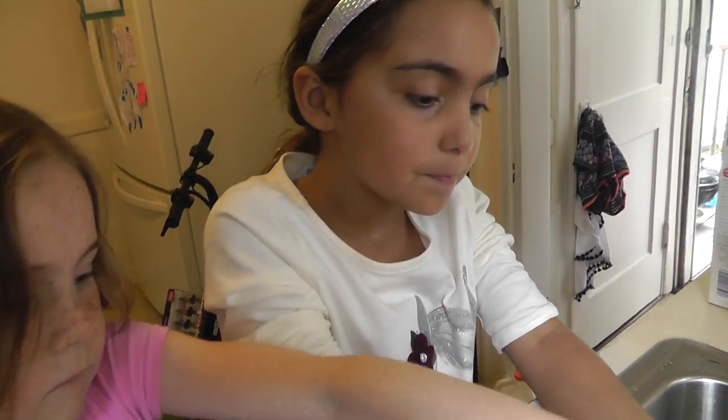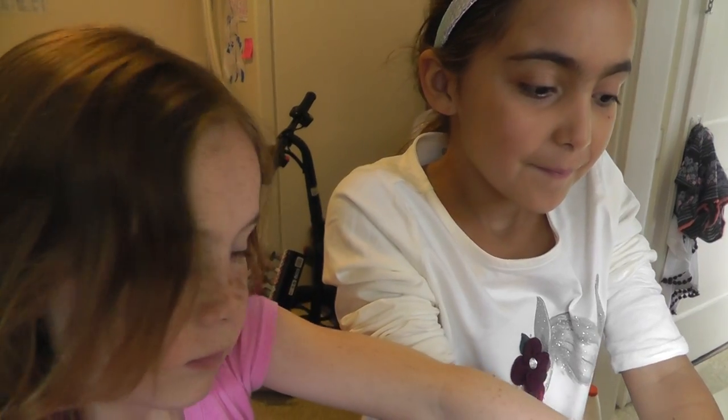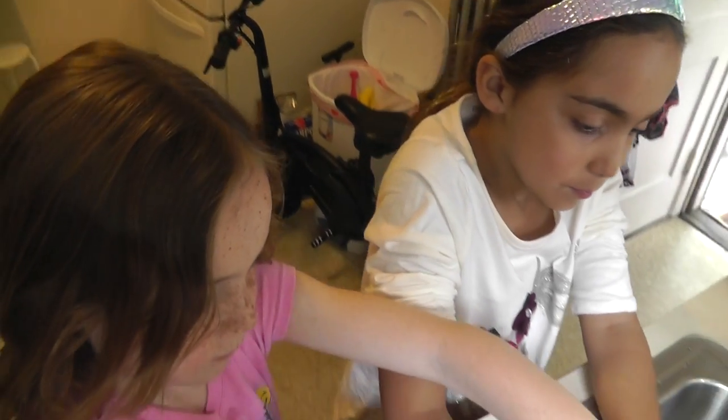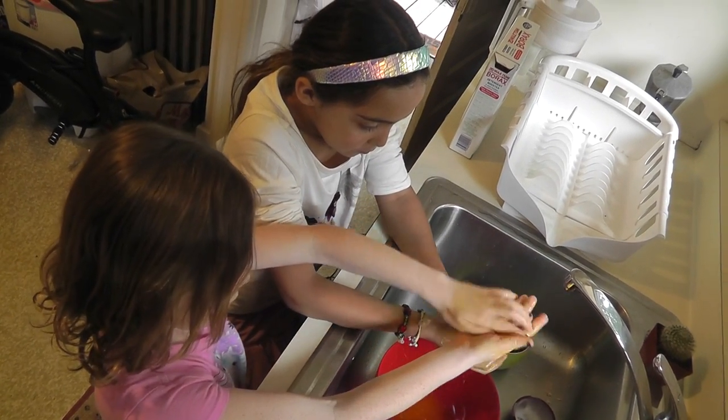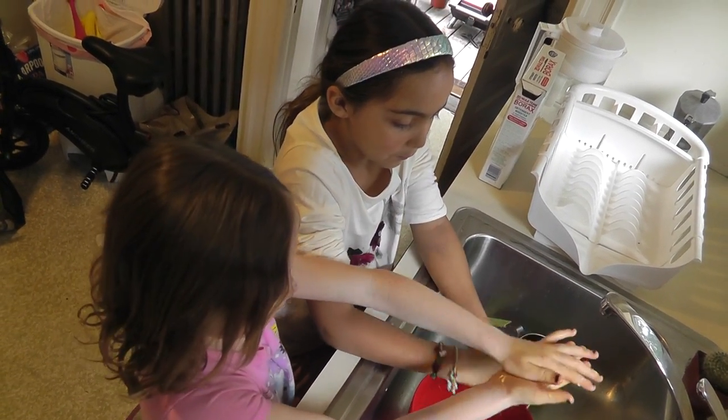This is our slime. I'm going to show you the slime. It has a slimy texture. Stop it, I'm going to show you the slime!